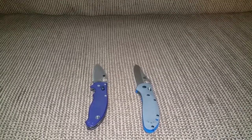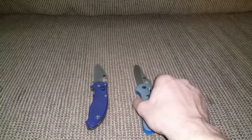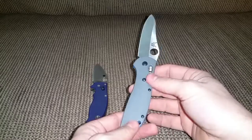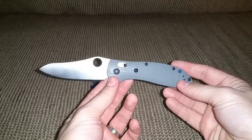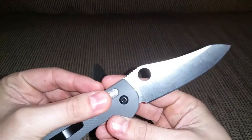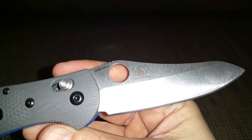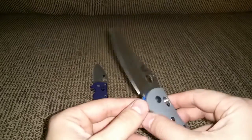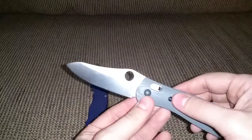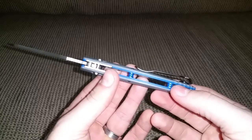I wanted to do a comparison between the Manix 2 and the Griptilian 550-1. This is the new Griptilian with G10 scales and new blade steel of CPM-20CV. It's got a spyder hole opener — also comes in thumb stud — and aluminum standoffs.